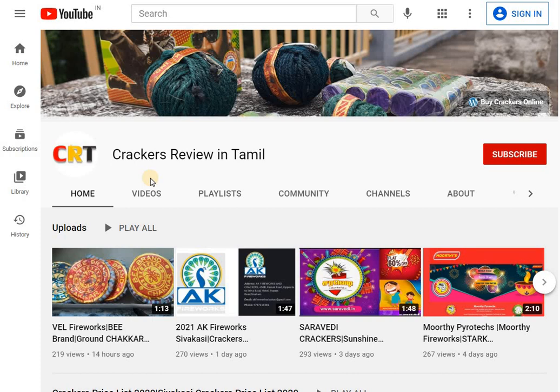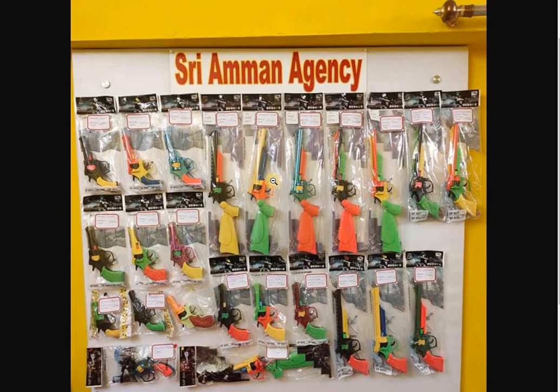We can talk about the wholesale shop review. There are 20 ring cap gun varieties available here.